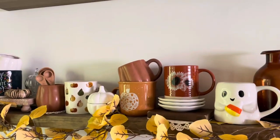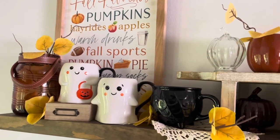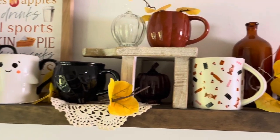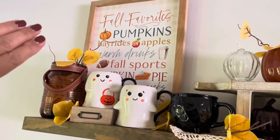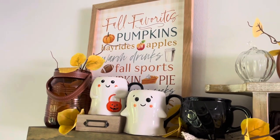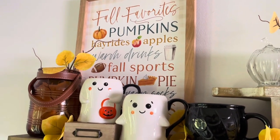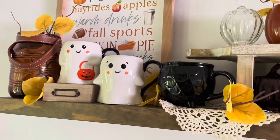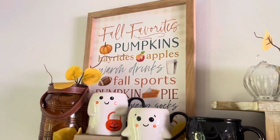Now let's move on to the top shelf — I have to get on a step stool. The top shelf has a little bit more Halloween going on up here. I'll start over here on this end. This sign is one of my all-time favorite finds from HomeGoods — I've had it already maybe three years. It has everything that I love about fall on it: the pumpkins, the hay rides, the apples, the warm drinks, fall sports, pumpkin pie. I think it says cozy socks in there too. I love that sign.